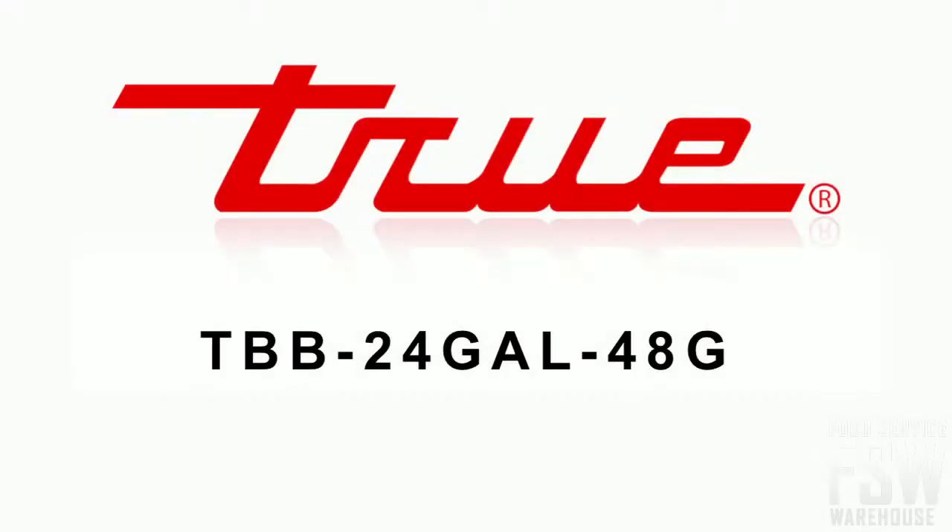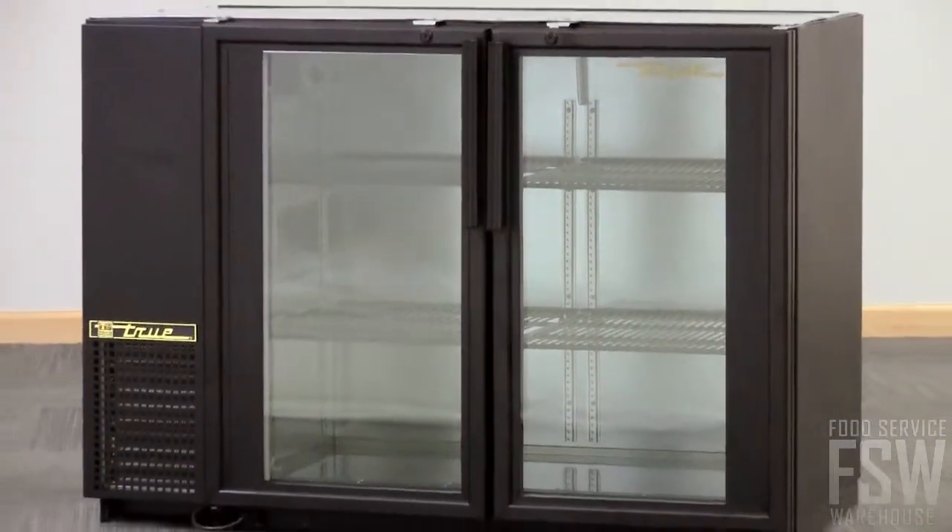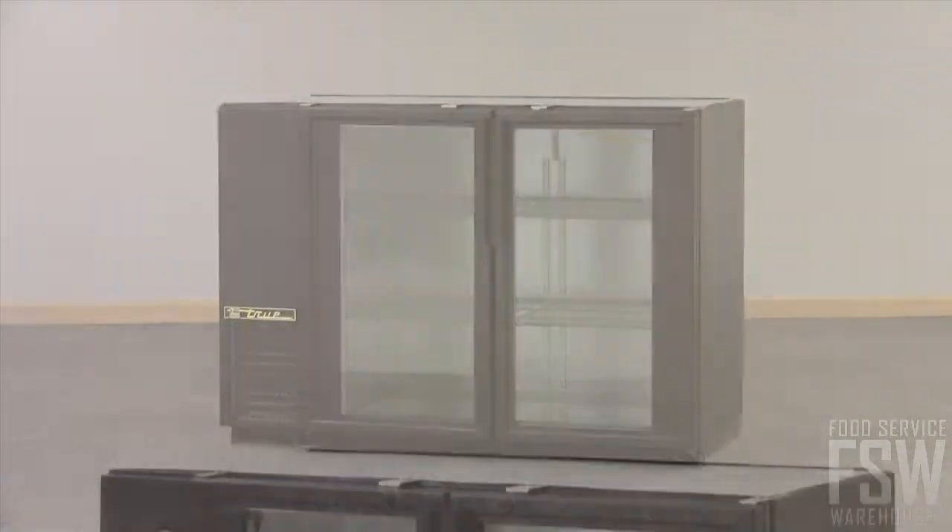This video discusses the features of the True TBB24GAL48G 47 7/8 inch glass door back bar cooler. This unit holds 82 six packs, so you don't need to restock constantly.